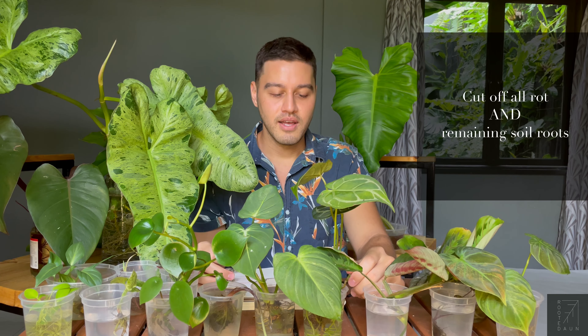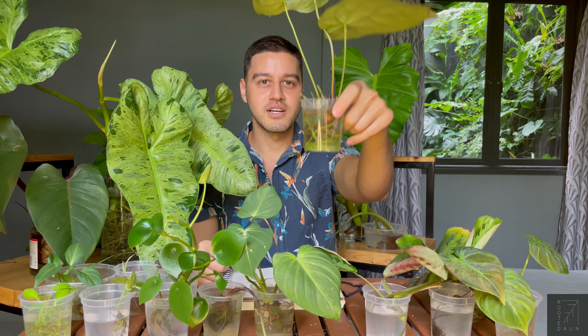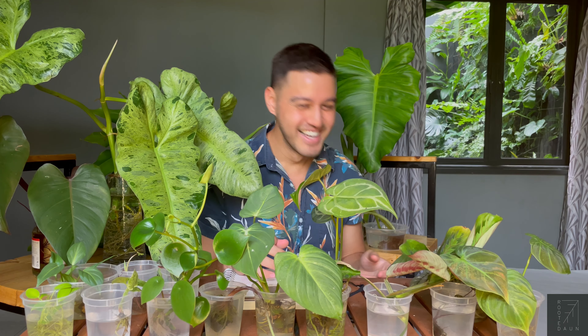You then need to cut off any bits of rot and clean it. A lot of people use hydrogen peroxide, which you can find in your local stores. But I myself am too lazy to go through the whole process, so I just use either dishwashing soap or hand soap. I'll just clean it and then put it in a new jar of water like this.